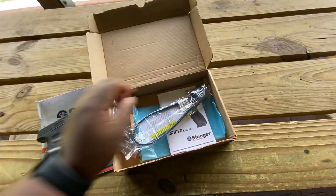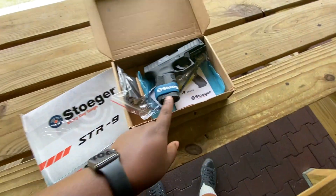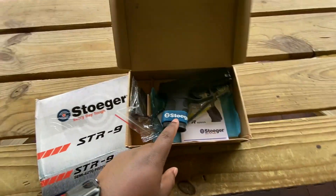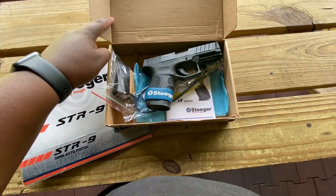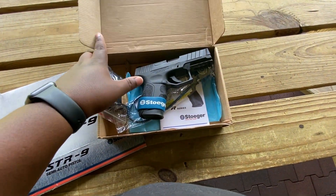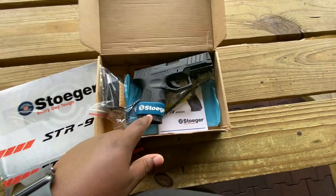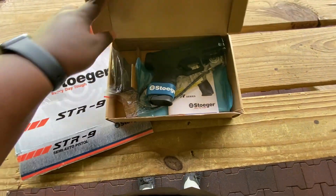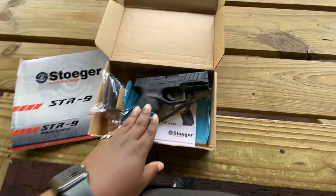With this one, for the $330 price — which is the base price — you only get the one magazine. But if you paid 50 to 60 extra, you'd get two more magazines and two more back straps. Right now this is what I found in my city. I actually picked up the last one.